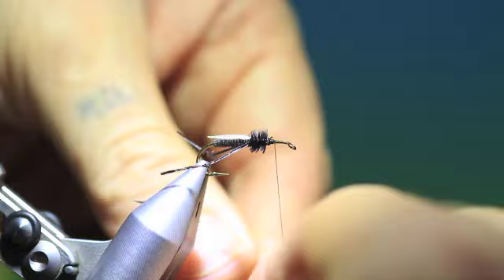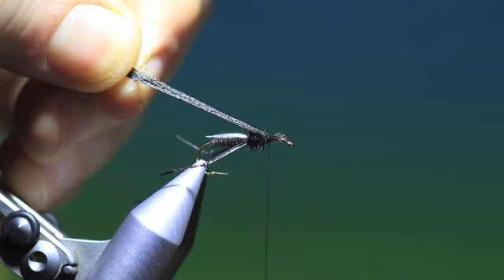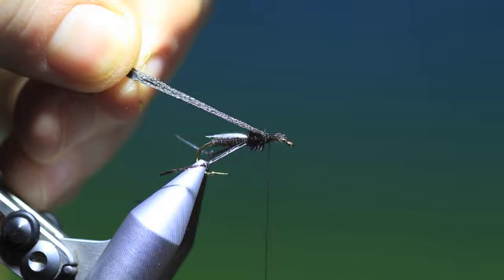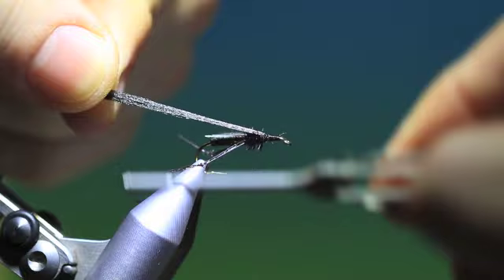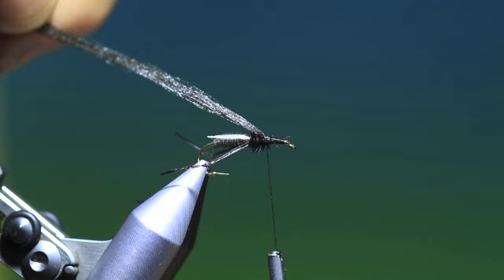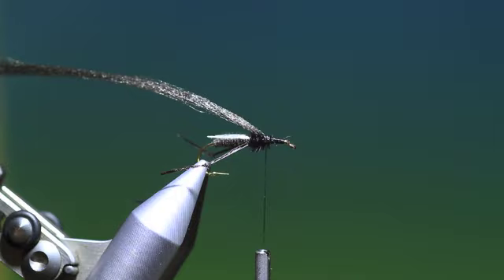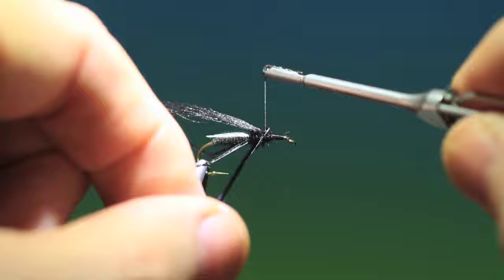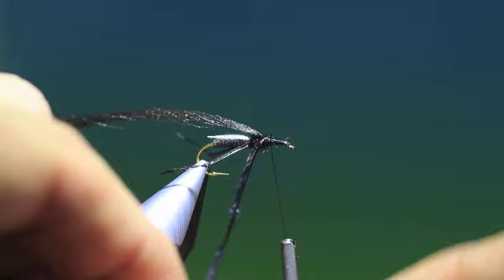So we go up like so, a couple of loose turns and then pull it through. We just tie everything down behind the hook eye like so, then tie it into the last turns of ostrich herl. Then we need another ostrich herl, but this time we tie it in with the butt end because we want it to be thicker here and go thinner as we wind it, wrapping towards the head. Tie that in there.